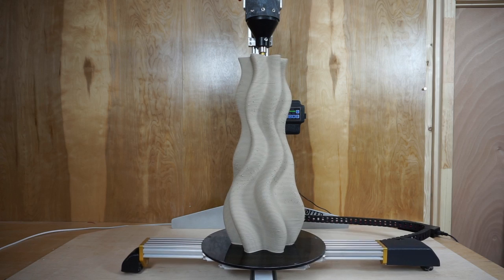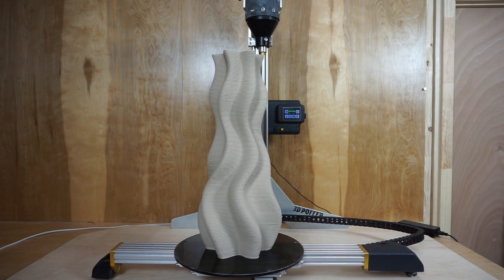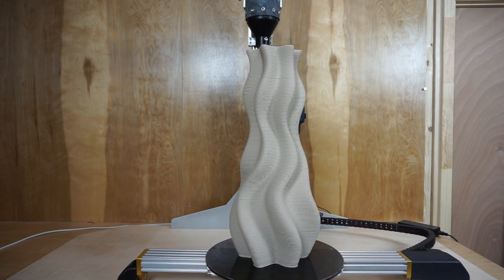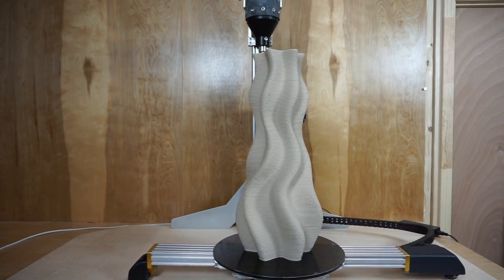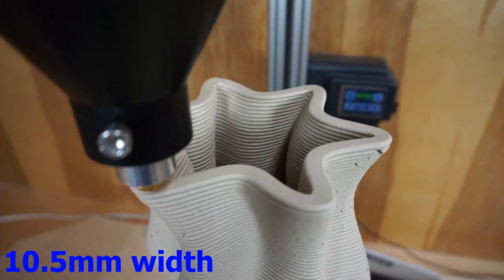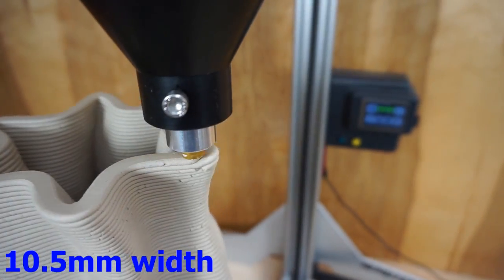This design was created with Fusion 360 in about 10 minutes — a good example of the efficiency of the program. I'll probably do a demonstration in another video. And you can see from the top view here, we're a little over 10 millimeters, single wall.